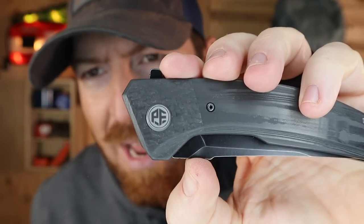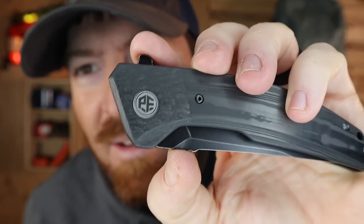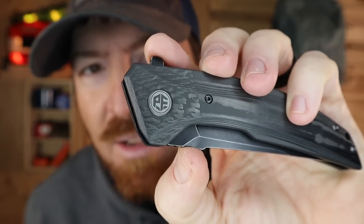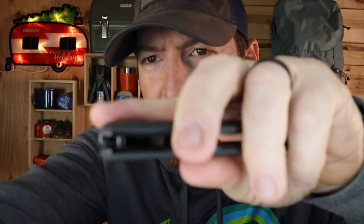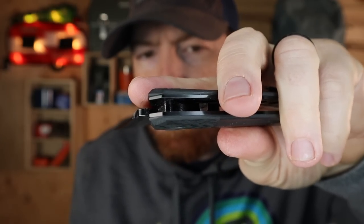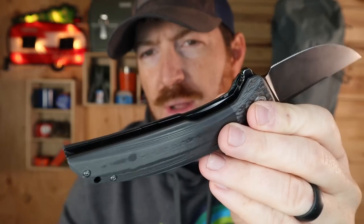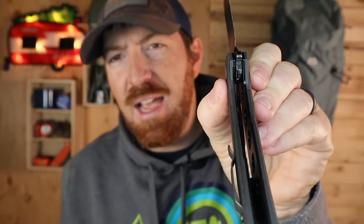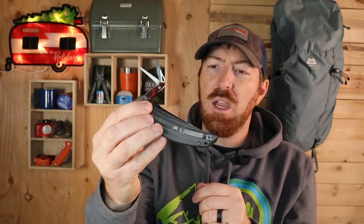Cool accent there with the Petrified Fish branding — some of the names that come out for this brand are just so funny. The stop bar is a good size, zero complaints there. And then a nice milled liner lock — that's not going to be sharp. Hits exactly where it needs to be on the back spine, and then very easy to disengage, drop, and close up.